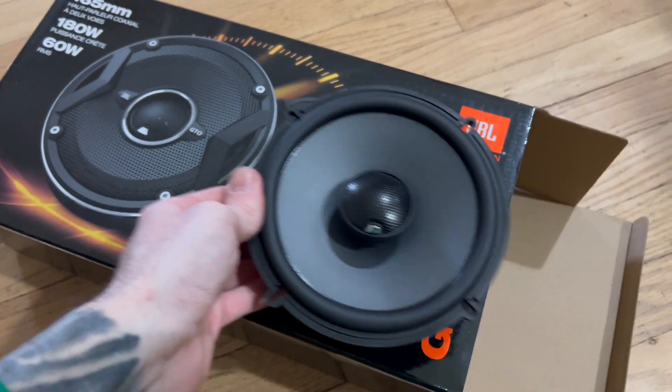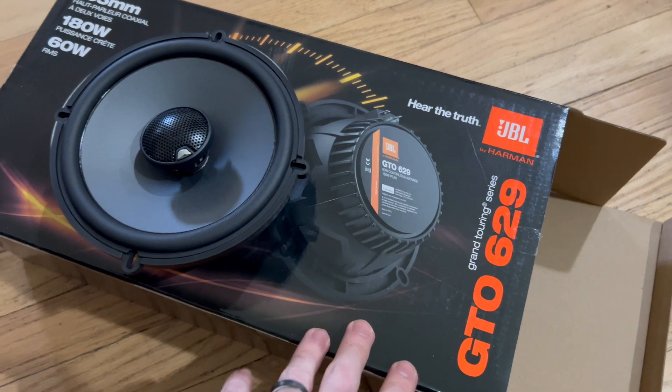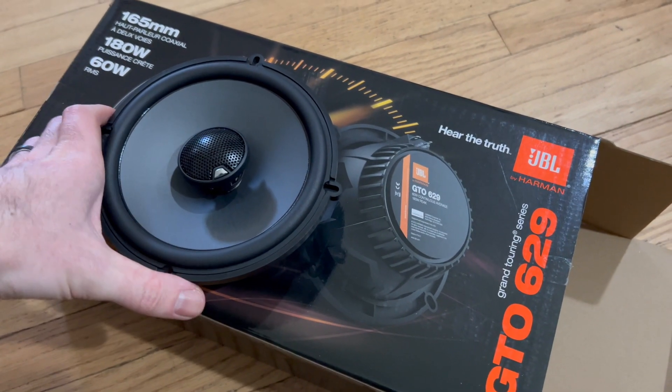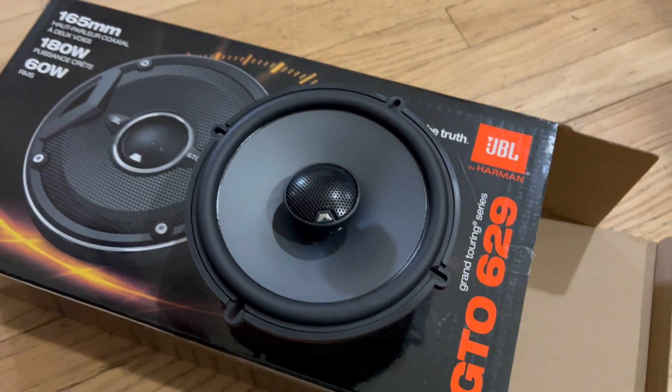Hey guys, my name is Jeremy. Today I want to make a quick video on these JBL speakers that I just picked up. I plan to put these in my 2024 Ford Maverick. These are supposedly a bit of an upgrade for the audio system that's a bit lacking in my opinion.